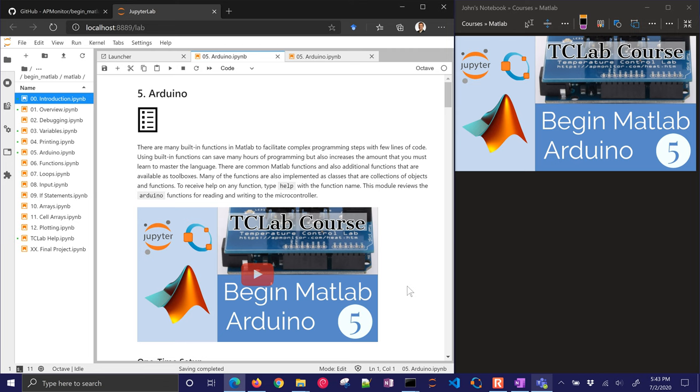I'm going to walk through how to have a connection between MATLAB and an Arduino to be able to read values and also control things on the Arduino. We're going to use the Arduino support package with MATLAB or Octave. I'll run through an example first with MATLAB and then do the same one in Octave — very similar.